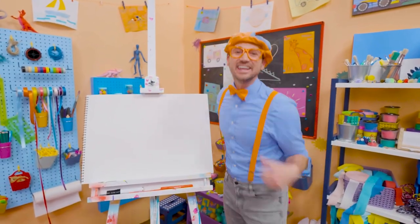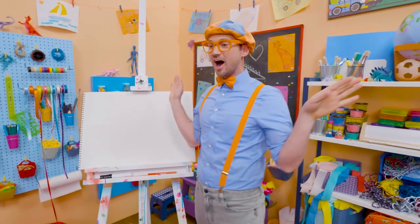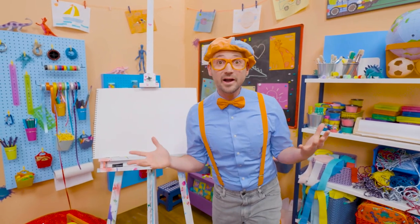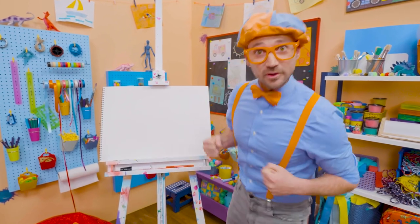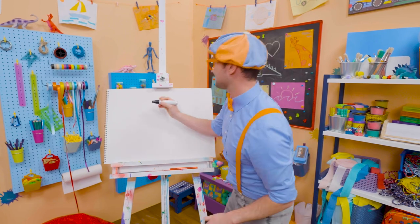Hey, it's me, Blippi. And I was just acting like a bird — cool, cool, cool. A stork, to be exact. Yeah, storks are really big birds and they have really big beaks. Why don't we draw a stork together? Okay, here we go. Let's draw a big marker and then start with the head.